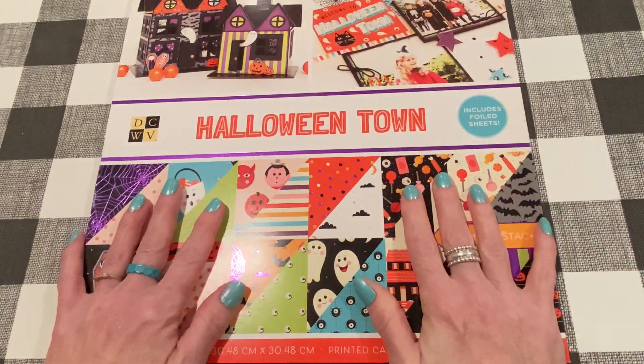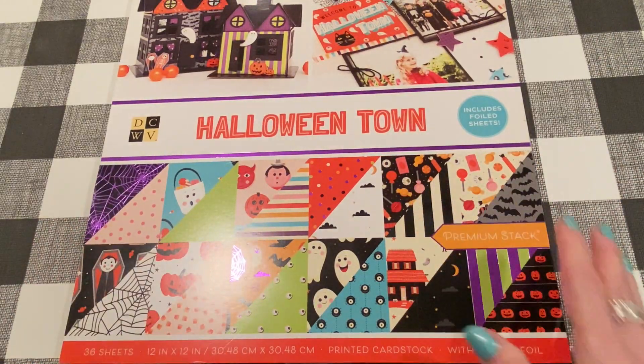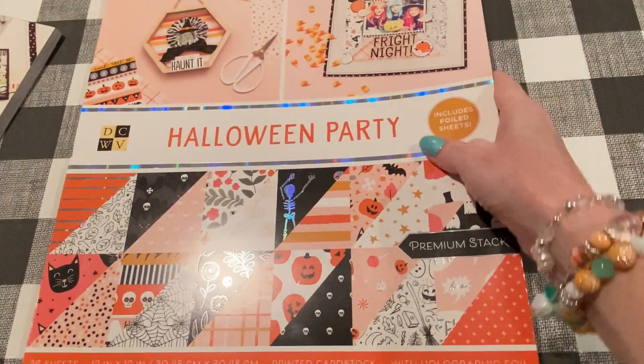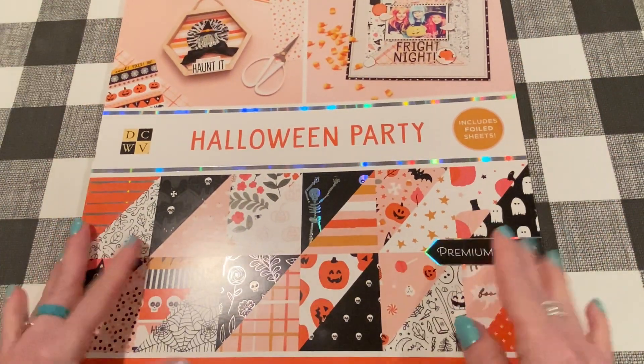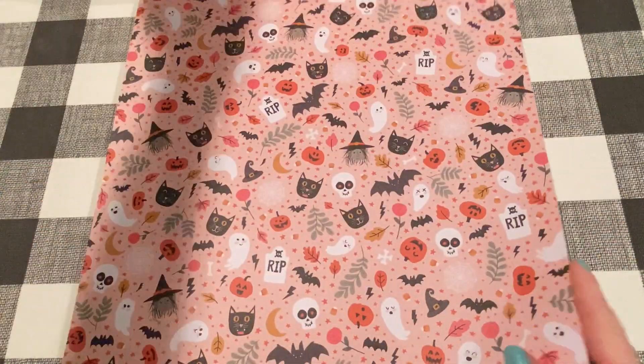So super cute, right? That one's called Halloween Town. I got another cute one called Halloween Party — this one has some more pink in it, I'm pretty sure. I didn't do a flip-through yet, so I just cut it apart. Let's take a look.